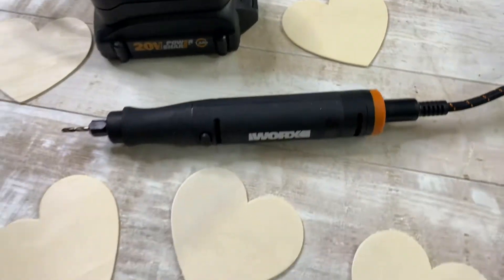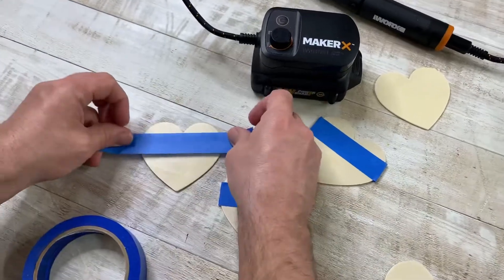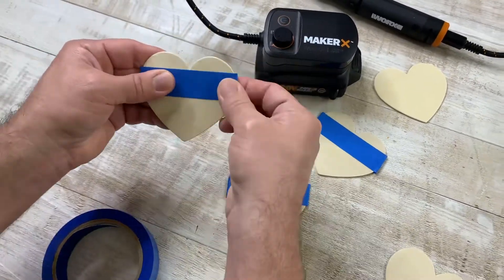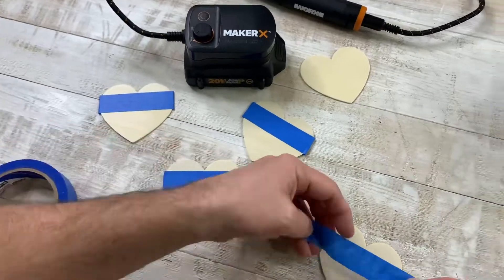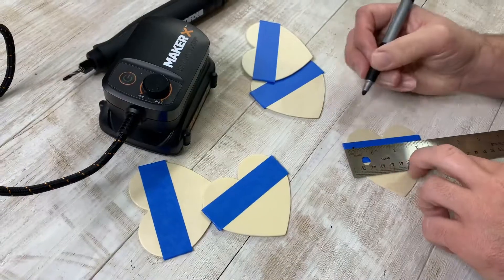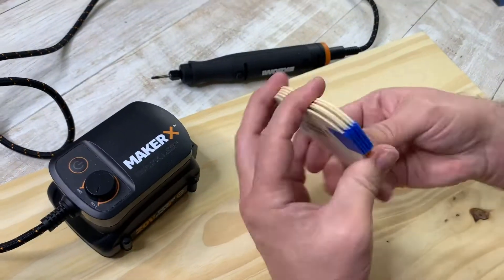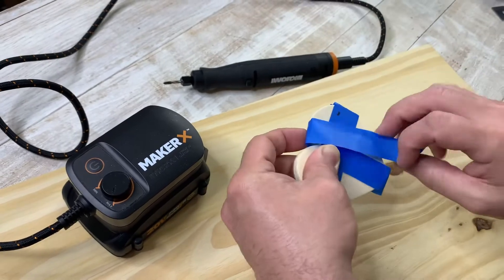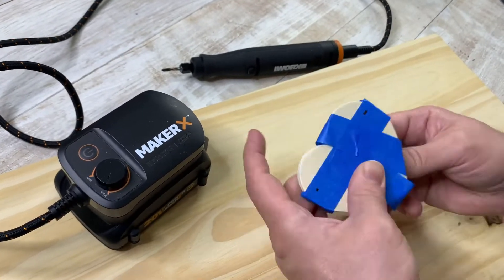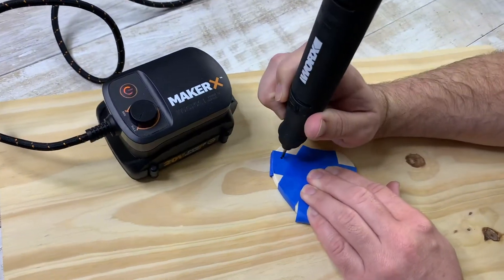For our next project, we wanted to create a garland using these adorable wooden hearts we found at the Dollar Tree. We're going to be using a rotary tool again and our airbrush. We wanted to protect the wood slice before drilling, so we used some painter's tape to wrap it around the heart. Then we got the idea to stack them to make it a little easier and started wrapping more painter's tape.